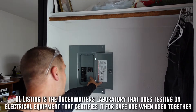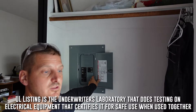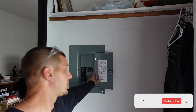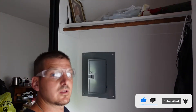It has to specifically go in this panel. We do need to put it closest to the main, as well as the neutral closest to the neutral wire. Shut off the power to the panel and then we'll take the cover off.